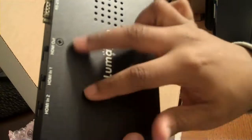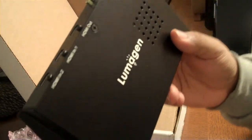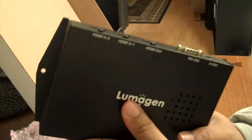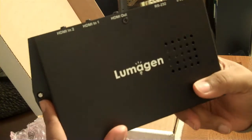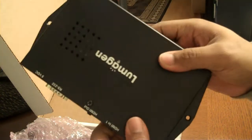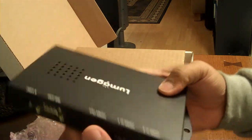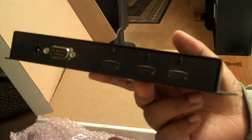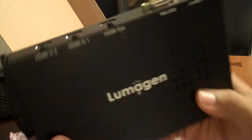It has a textured matte type of top finish. It's a good overall package. I'm getting ready to integrate this with a JVC DLA RS45 1080p 3D projector and I'm dying to see the results. I'm going to be getting it calibrated once I replace my screen. So yeah, this is the unboxing of the Lumogen Radiance Mini 3D Video Processor.